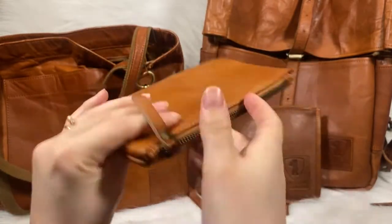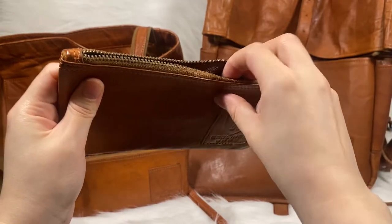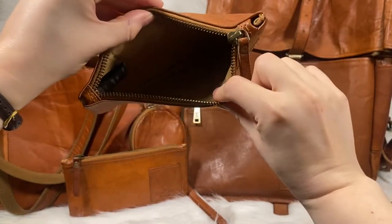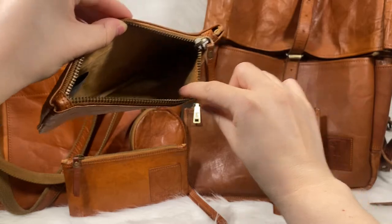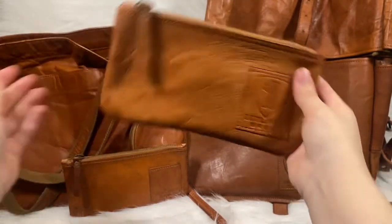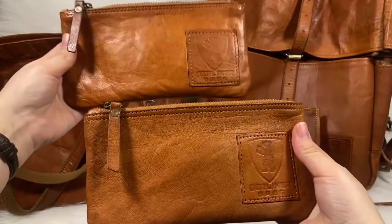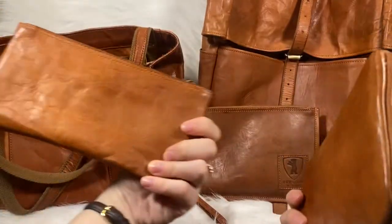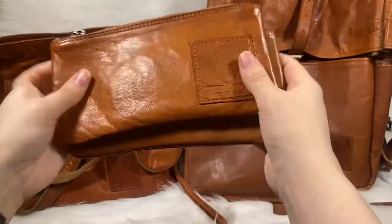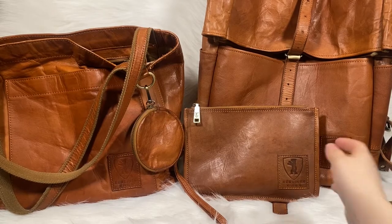And this item is the pencil pouch. As you can see, the zipper is completely metal. It is also goat leather, vegetable tanned, and the lining is 100% cotton. It just has a little patch right there — Berliner Bags — and I have two of them. I use it as a wallet, I've used it as a pencil pouch, and I've used it as a catch-all little pouch in my purse.